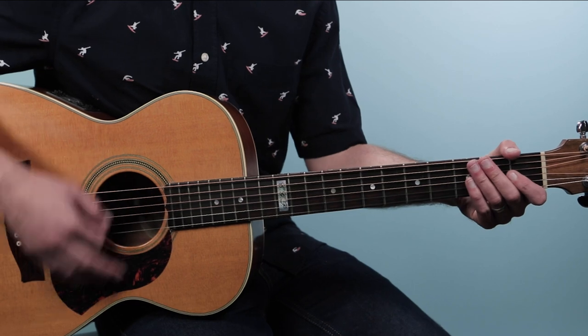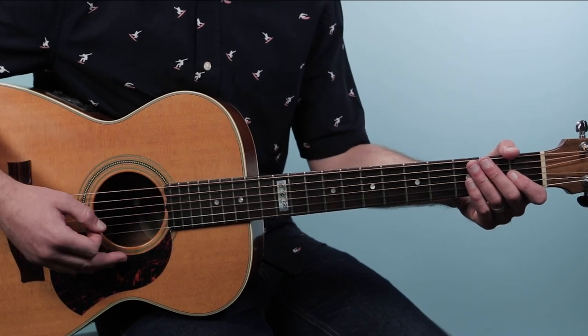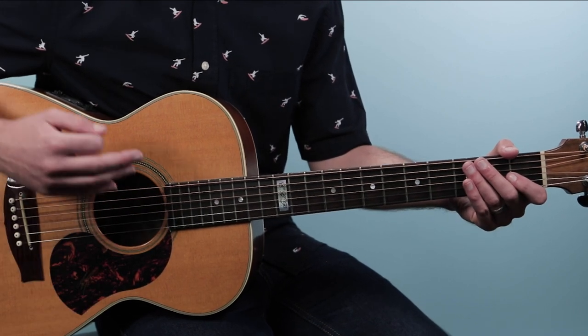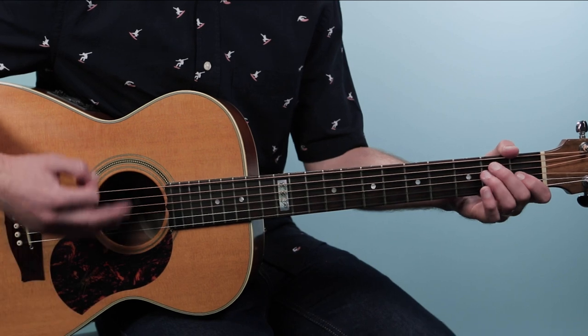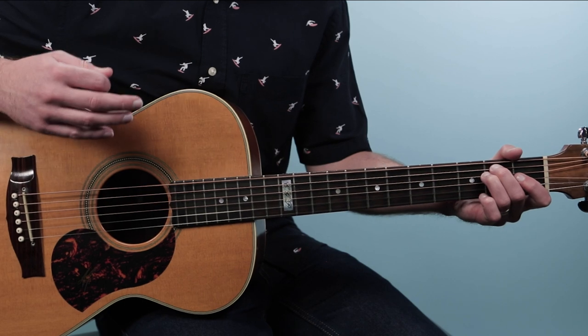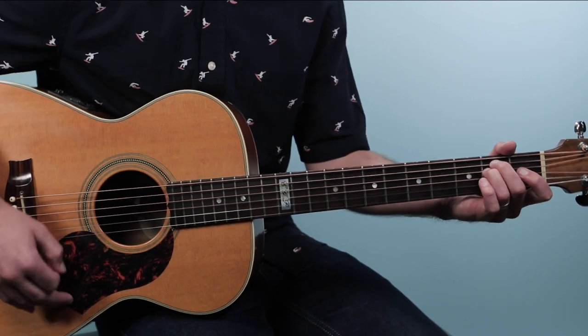Once we get to this E minor, we're gonna start our groove. This is what we call an eighth note feel — an eighth note strumming pattern. We're just gonna go down, up, and do eight strums per bar. That counts as: one and two and three and four and — that's one bar.